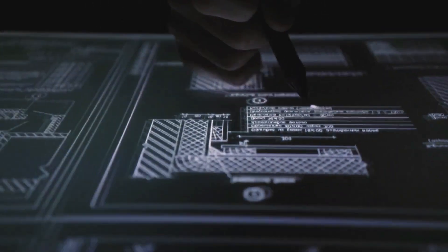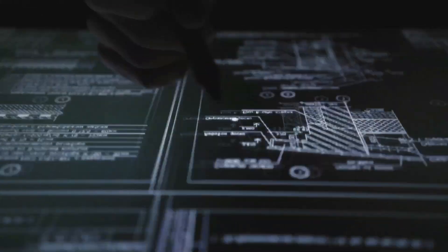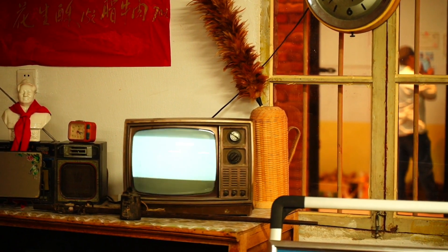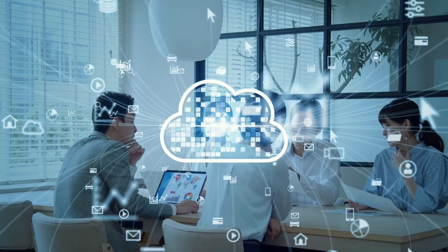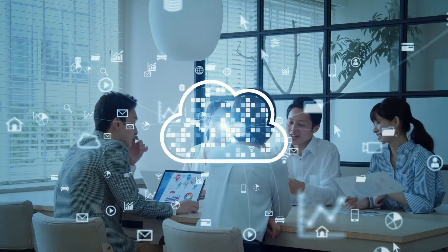During this step, engineers upload the TV's firmware — a special software that controls everything from WiFi connectivity to remote functions. The TV is also programmed to recognize voice commands if it has AI assistants like Google Assistant or Alexa. Once the software is installed, the TV is almost ready for the final stage: testing.